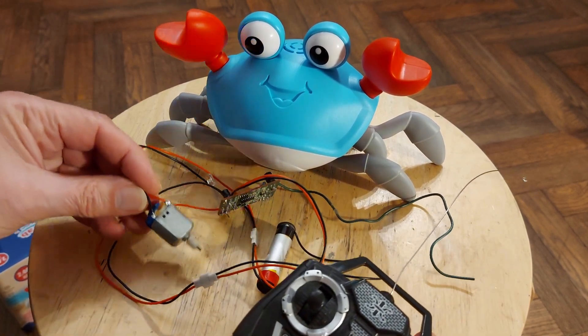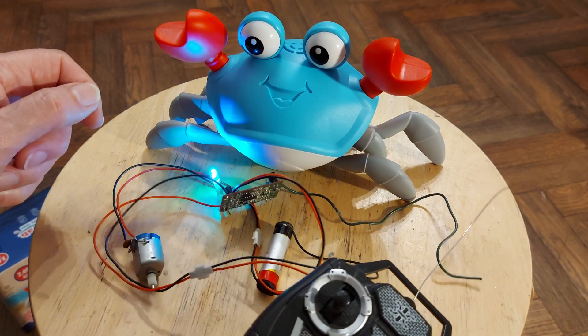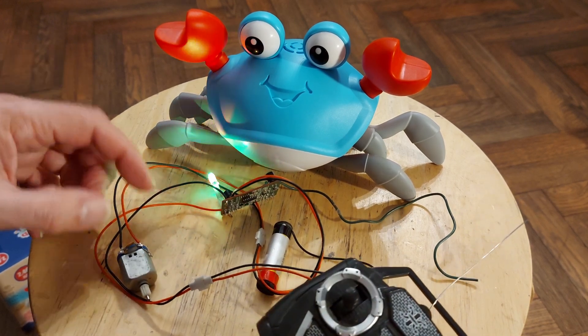It happens to be a colour-changing LED, and if I use my 27 megahertz transmitter — this one is connected to the left/right control — as you can see it's bouncing around, so it works.